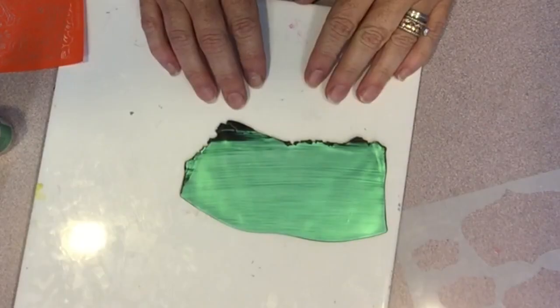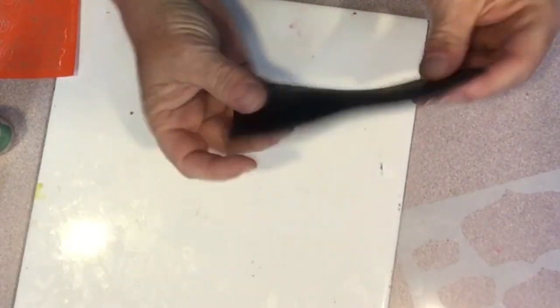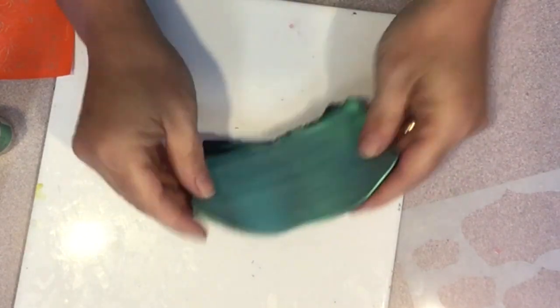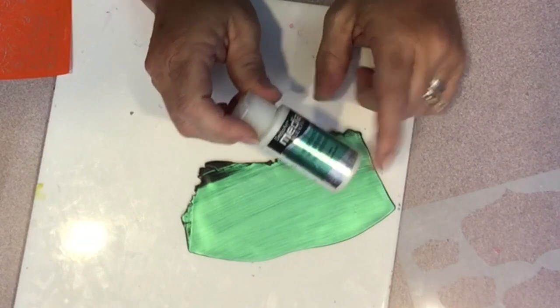I started by conditioning and rolling out some black clay — this is Premo — to a number two on my clay machine, and then I applied three coats of this awesome DecoArt Media Interference paint.